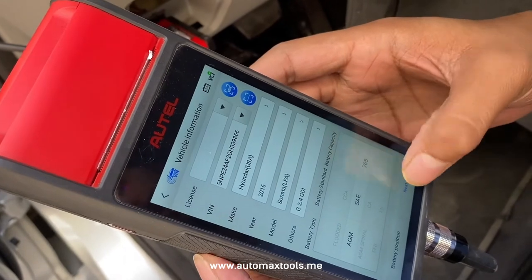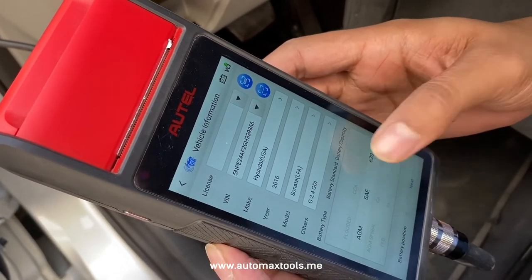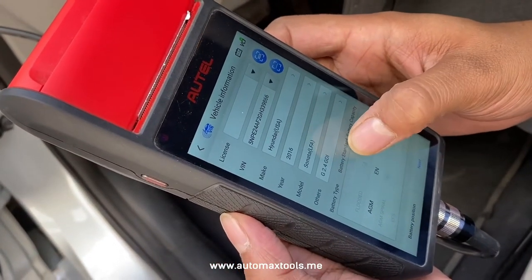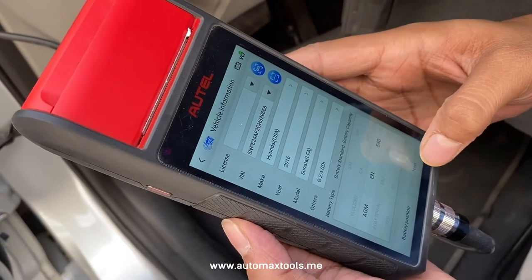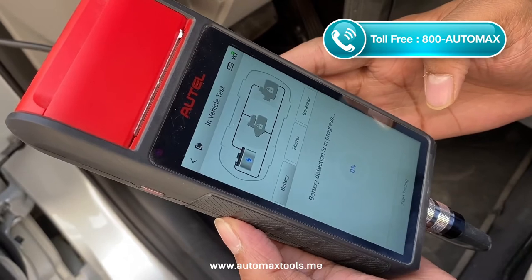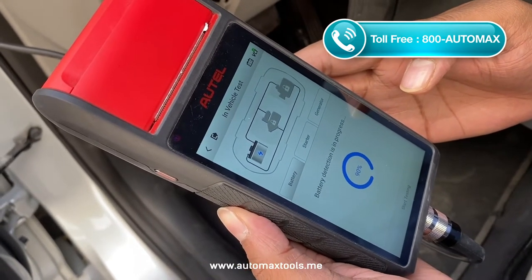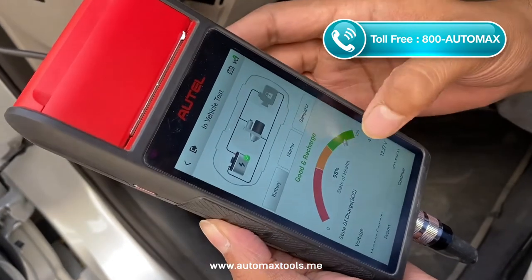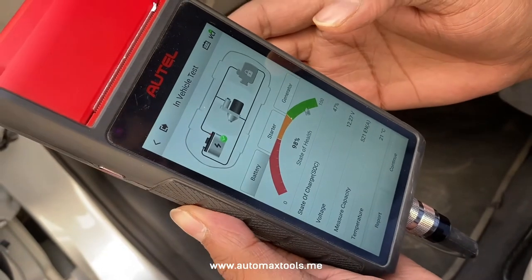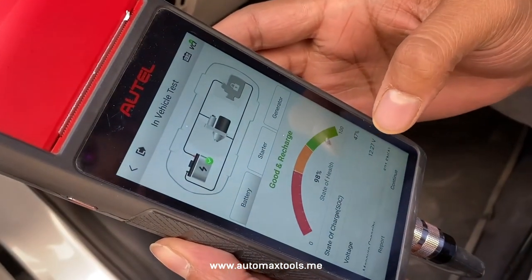The battery has already been replaced. Now the capacity is 540. The pin standard is EN. Once you select it, press next and then start testing. This is the report: state of health, state of charge, voltage, and measured capacity — everything is shown here.